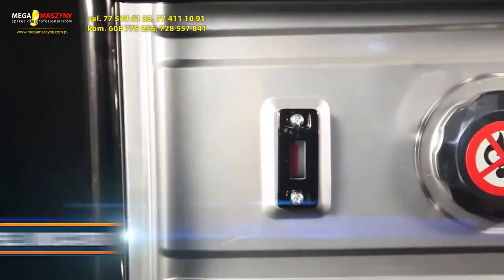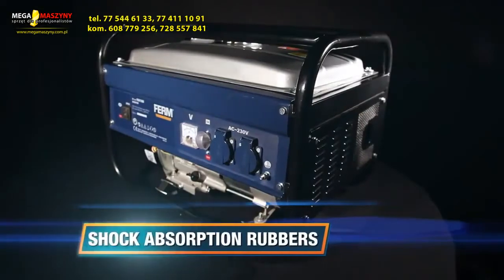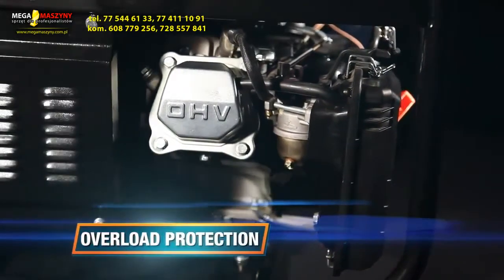It has a clear fuel indicator, a voltage regulator for stable power output, shock absorption rubbers for less vibration of the unit, a solid heavy-duty construction because of the frame around the machine, and an overload protection for an automatic stop when overloaded.